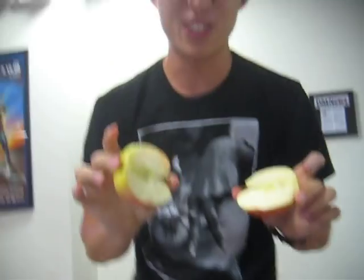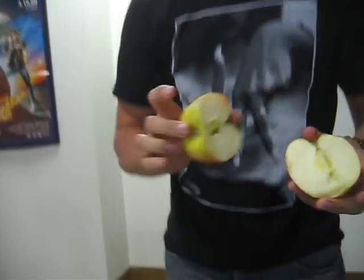So that is how to crack an apple in half. Good luck guys! Cheers!